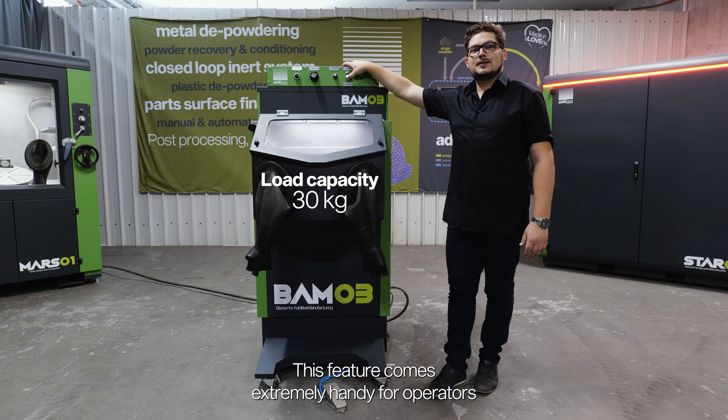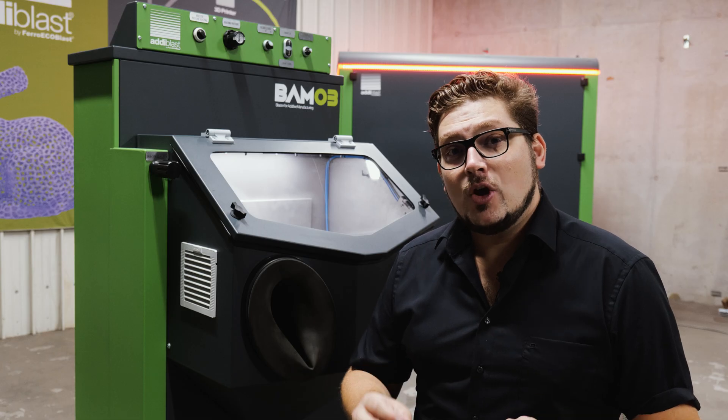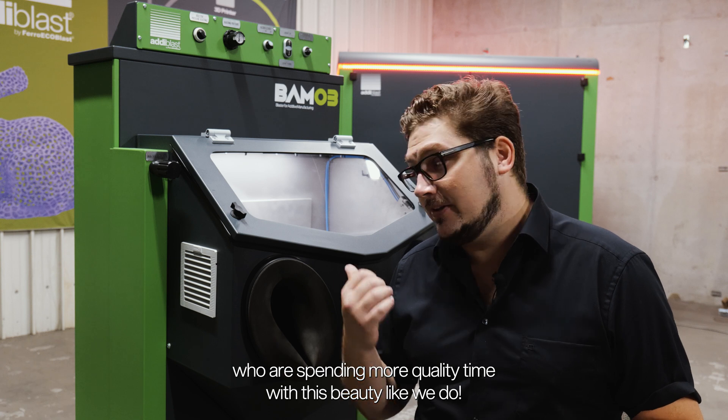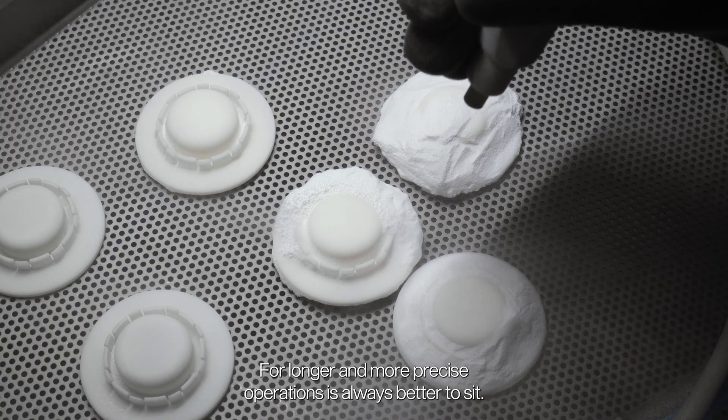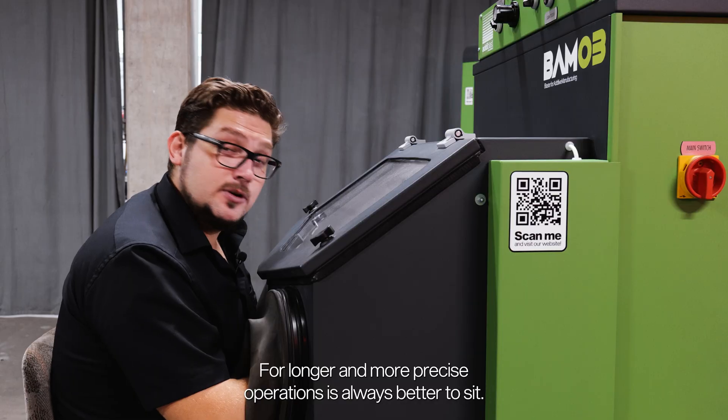This feature comes extremely handy for operators who are spending more quality time with this beauty, like we do. For longer and more precise operations, it is always better to sit.